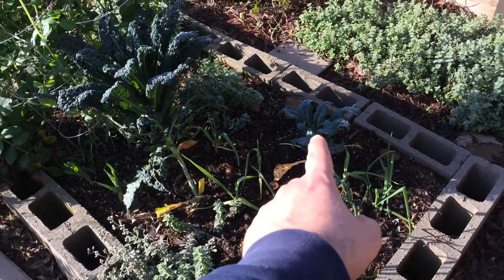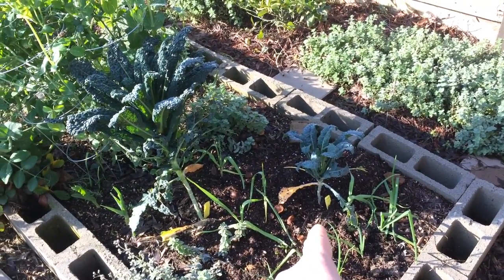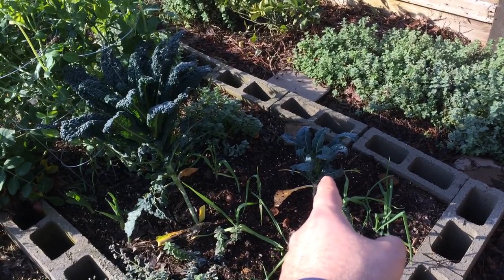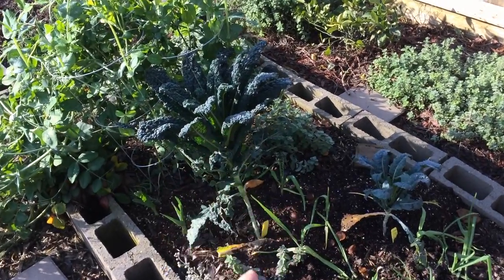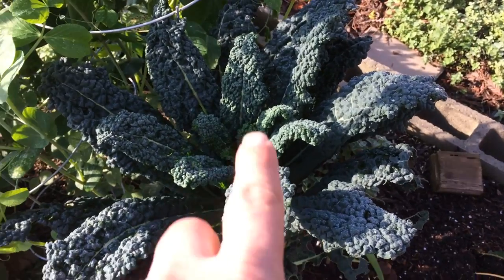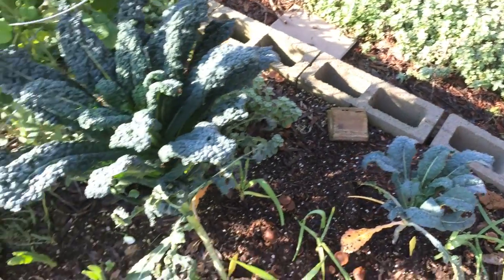Here's a Tuscan, or lacinato, or dinosaur kale — and here's another one. There's a previous video I have of this: this was a test. This one was not sprayed with seaweed extract on its leaves — foliar fed — and this one was sprayed. Look at the difference. Pretty healthy too. You can see the difference from sprayed with seaweed extract versus not sprayed, and now it's in the shadow of its big brother or big sister.